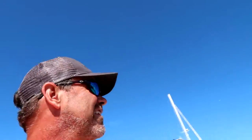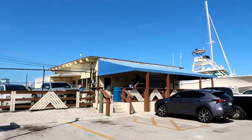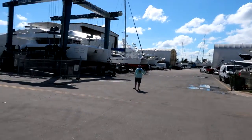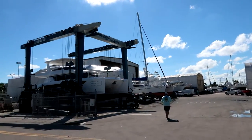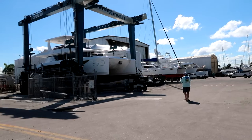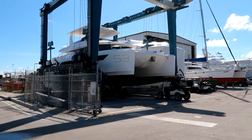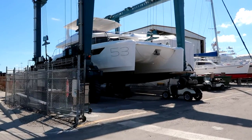So here we are back in the yard at Cracker Boy. Only this time we're actually across the street, which I've never been over here before. And what is this? That's not my boat. Boy, she is pretty.